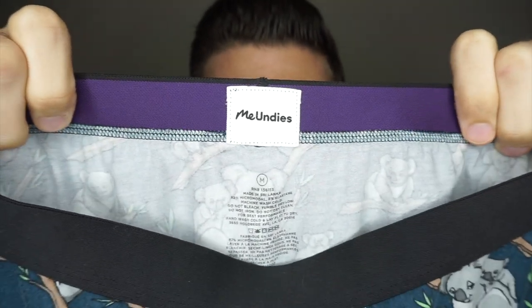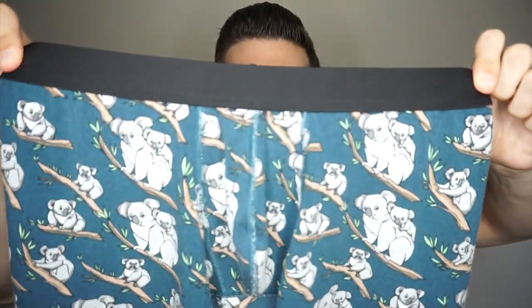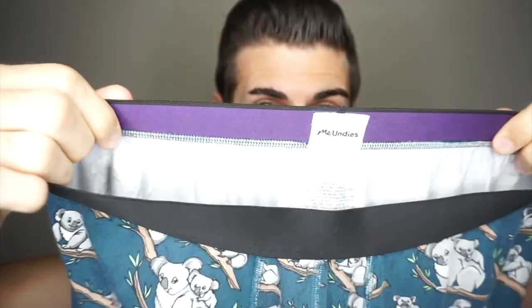This is just the standard length, and the material is 92% micromodal and 8% elastane. The first thing you notice is obviously the koalas, but I want to draw your attention to the material, because this is one of the softest materials I've ever felt and I'm in love with them. The material is really stretchy and so delicately soft — it's hard to explain unless you feel it yourself. The band feels extremely durable, it's pretty thick, and has a nice stretch to it.